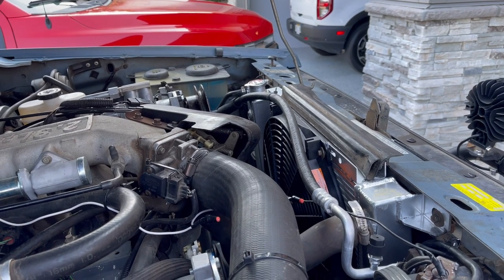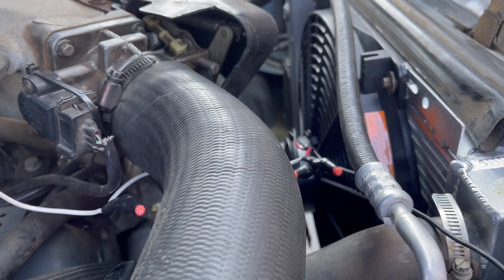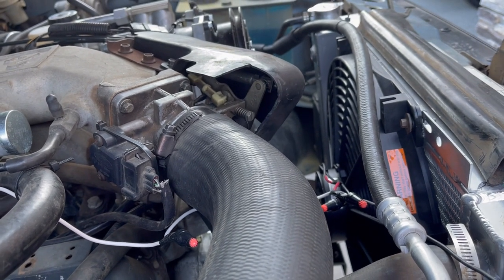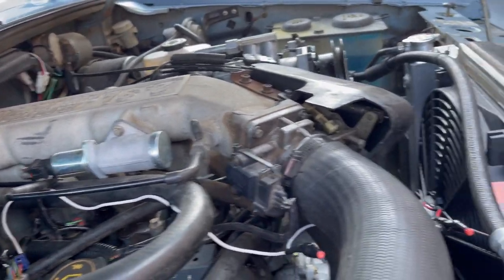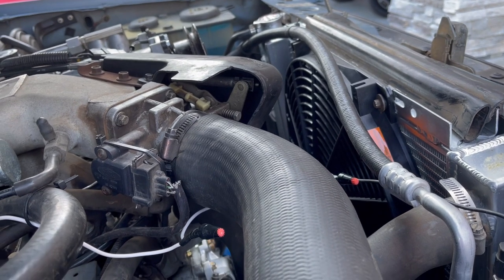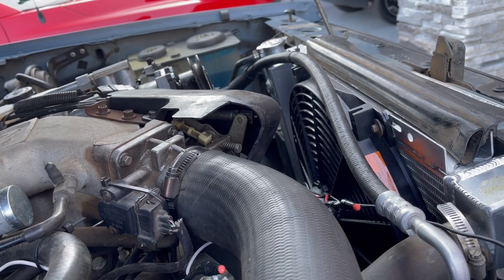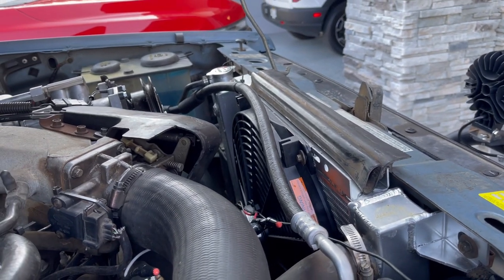I found a Flexalite fan that is 3,000 CFM — it's a 16-inch fan. It bolts right into the radiator. I hardwired it so it comes on when the ignition switch is on. You can see that white wire going there. This 3,000 CFM fan was a game changer. I've got no shroud, the thermostat gauge doesn't even get to a quarter, and the heat blows super hot air.